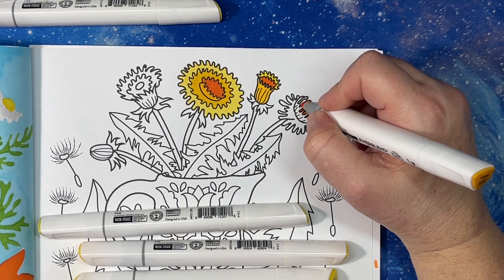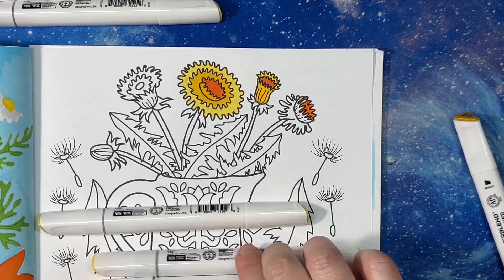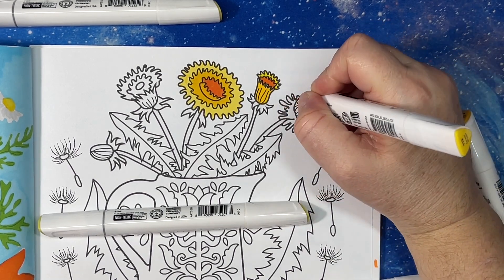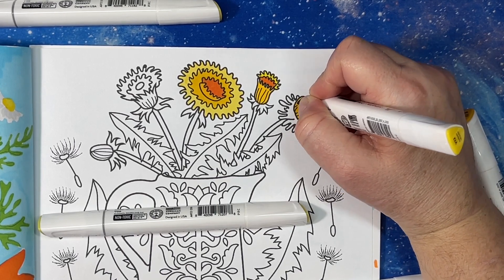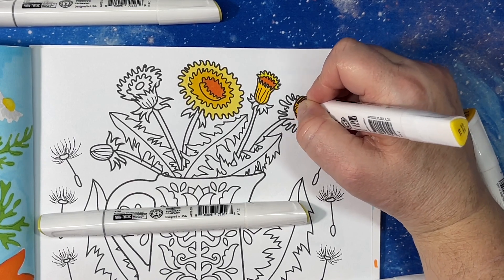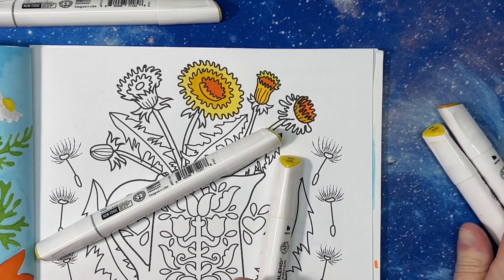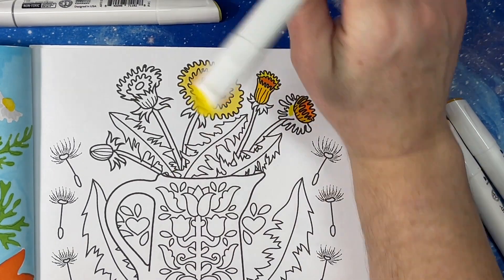Let me know in the comments — has anybody tried dandelion tea before? Were you familiar with it? The numbers on Arteza markers to me go backwards — your smaller number is darker generally. So I'm always forgetting which one is lighter, and I tend to need to put them in order.